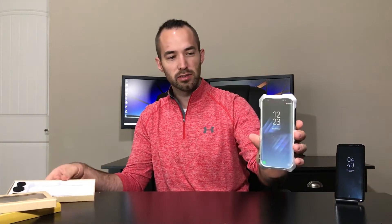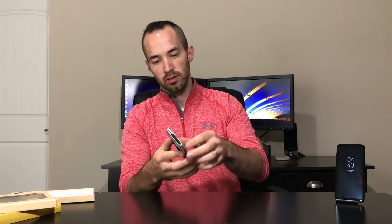Alright, here is the case. It's got a metal frame around it with a rubber texturized back. Feels pretty good, doesn't feel too big.